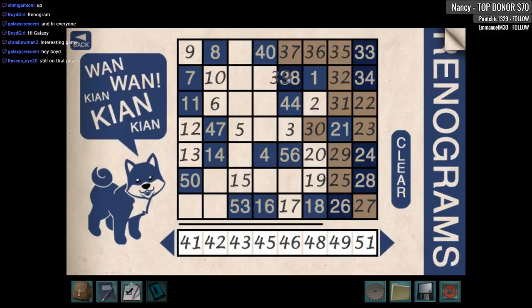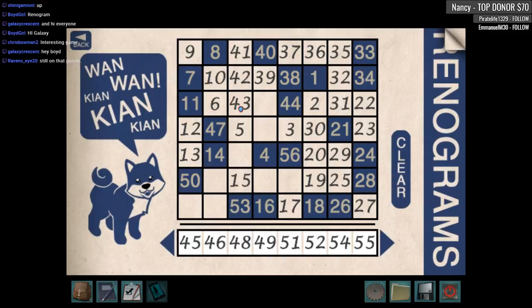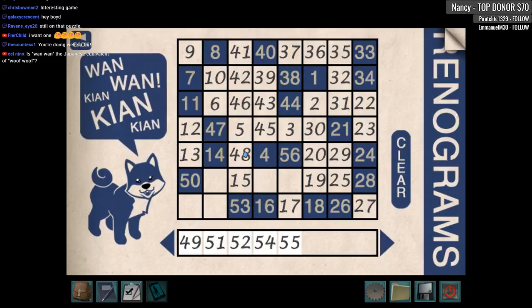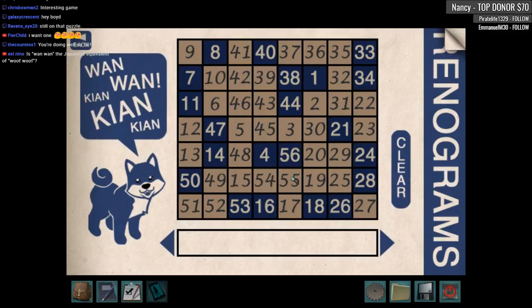And thirty-eight, forty-one — it's all coming together now, folks. We have to leave — if I go there I block off the forty-seven. So I have to go here so I can go forty-three, forty-four, and then back over to forty-seven. This is actually not a bad little puzzle. I don't know if they're really called renograms, but still pretty cool. Now I've gotta get over to fifty. I think we just did it — I did it! Yes!